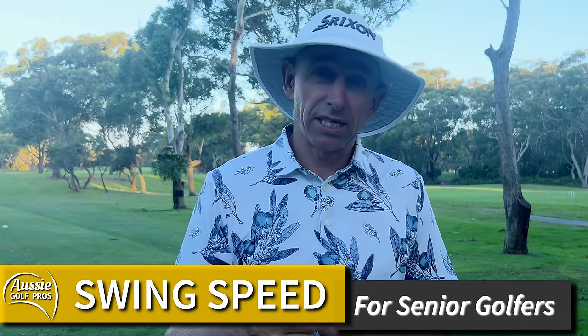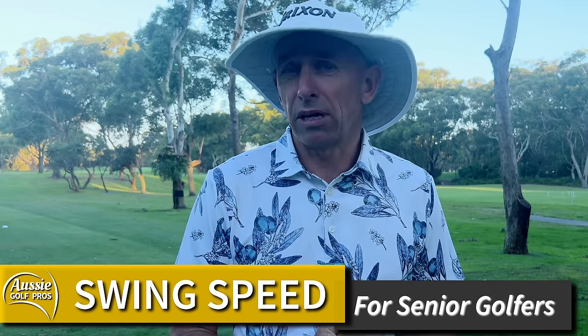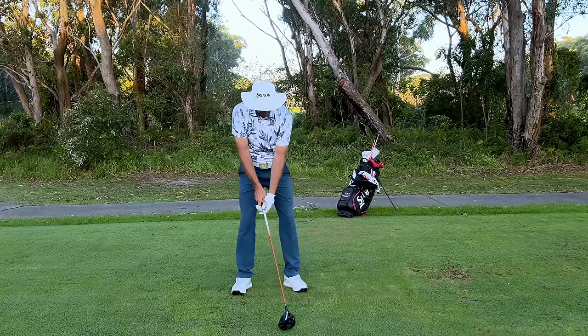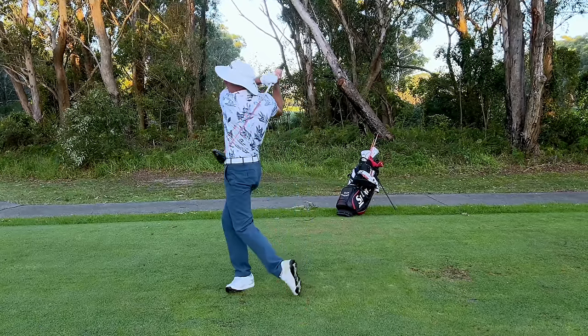So we've got three simple tips for senior golfers to help you increase your swing speed for golf. Stick around — we've got an extra drill that's really going to get you hitting those drives further than you ever have.